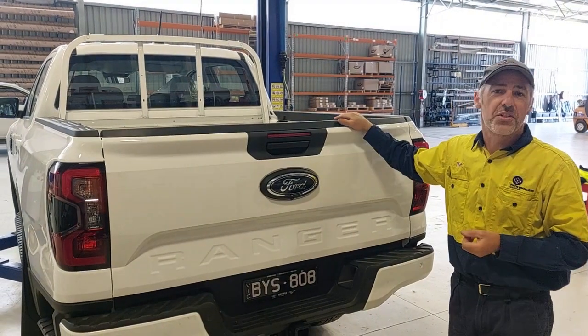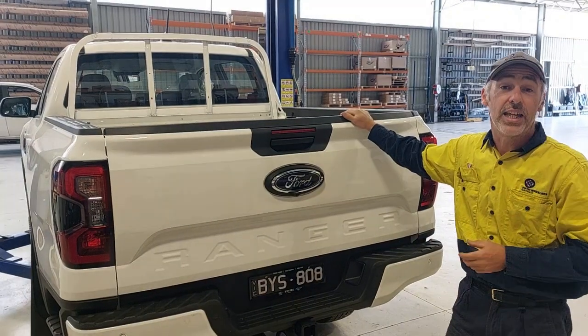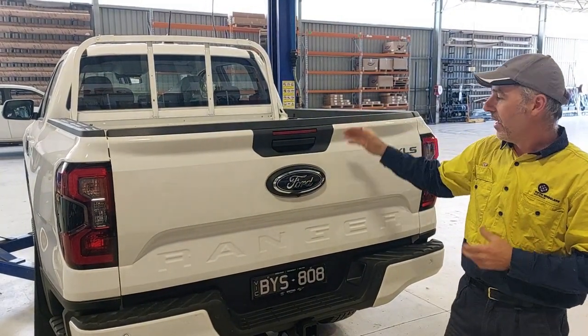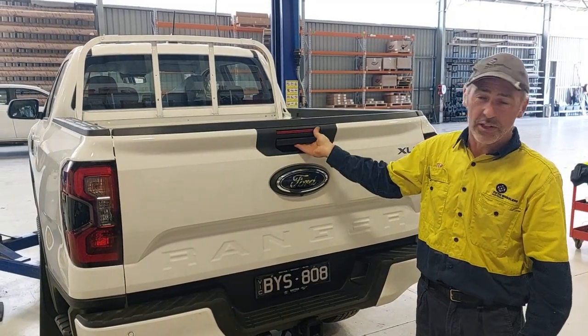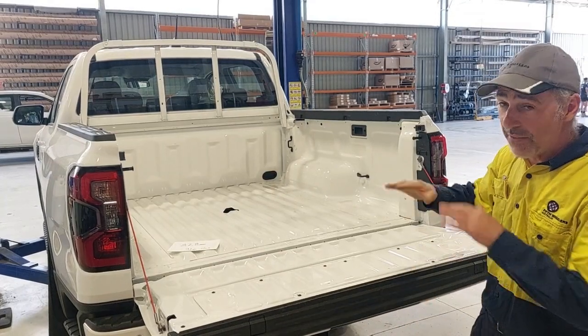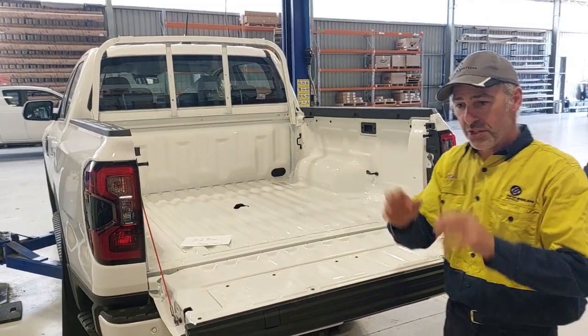Hi, welcome again to Fifth Wheelers Australia. Today I'd like to show you the new Gooseneck Towing Hitch 3-inch ball in the next-gen Ford Ranger. It's the 2022 current model and we've made a kit that's totally under the floor — everything's under the tub and you don't have to take the tub off to install it. I'll show you the kit first.